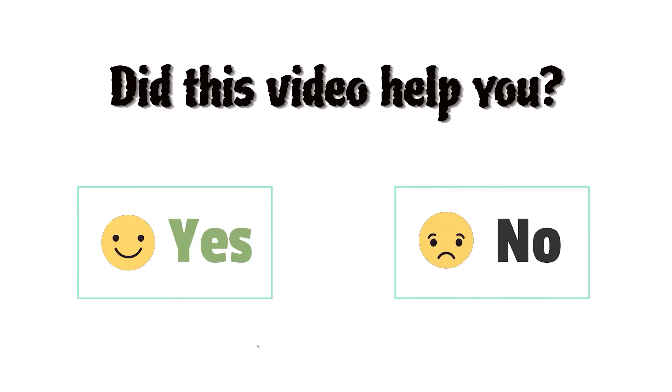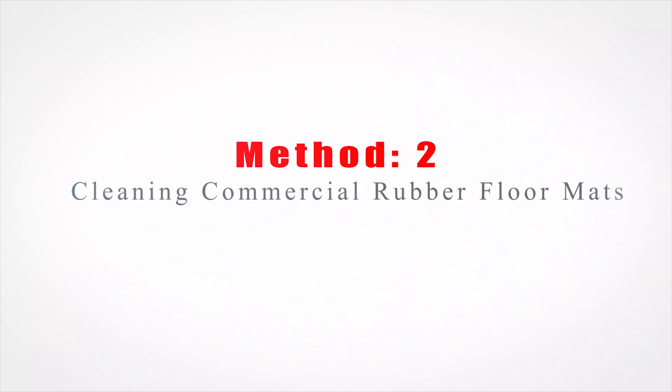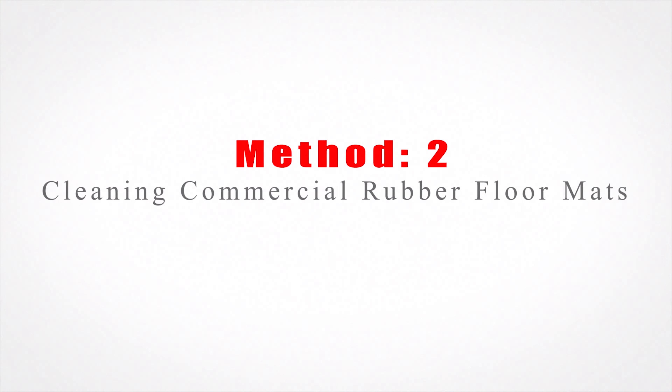Did this video help you? Let's comment below, yes or no. Method 2: Cleaning Commercial Rubber Floor Mats.